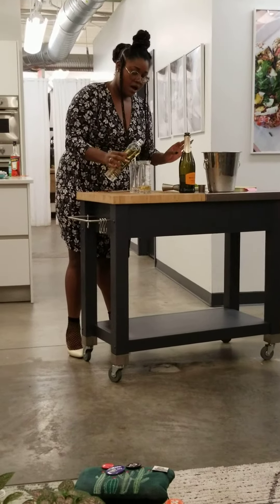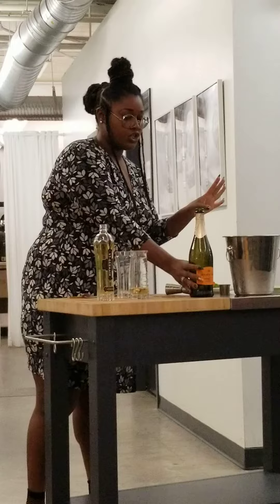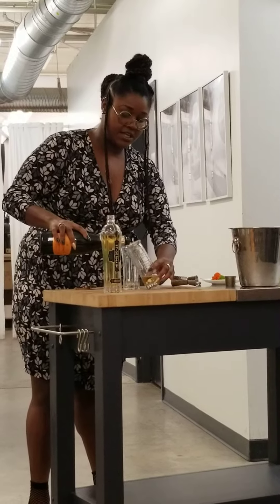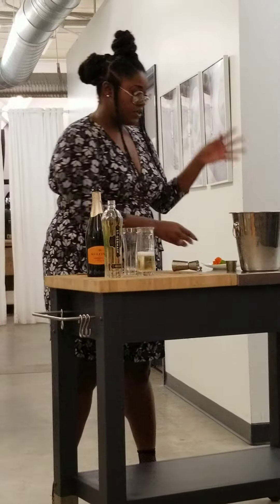And unlike the spritz that's really strict on how you make it — you can only have the orange garnish on it — the French really encourage you to be very expressive and to do a whole lot of extra good stuff with your presentation. So you can add different types of garnishes.